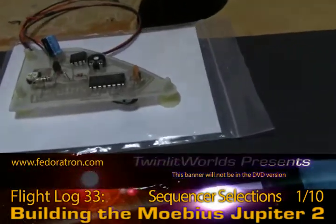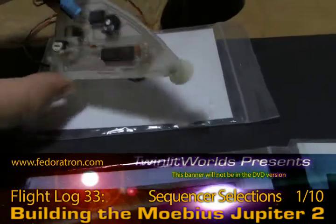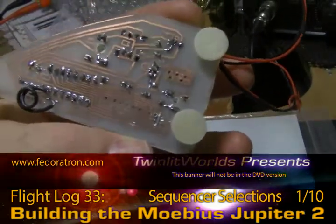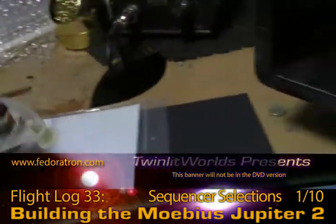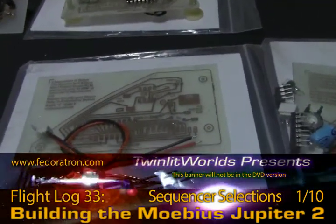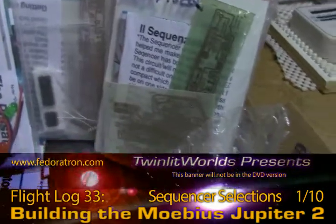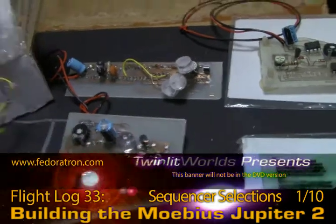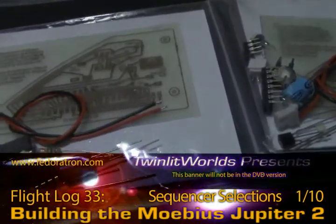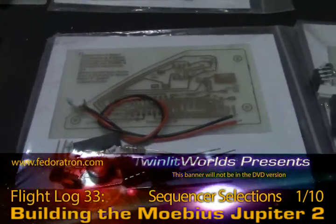Over here we've got one of the Model Man Tom Jupiter 2 boards pre-soldered by Elliot, sent as an example of how to put these boards together. All he has right now are the standard instructions, which are designed for this layout. If you look at this layout and compare it to this layout, you can map out where things should go, but it's not an exact one-to-one ratio — you've got to look and think a little.